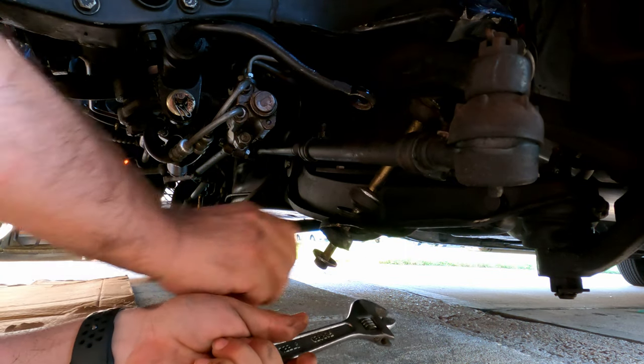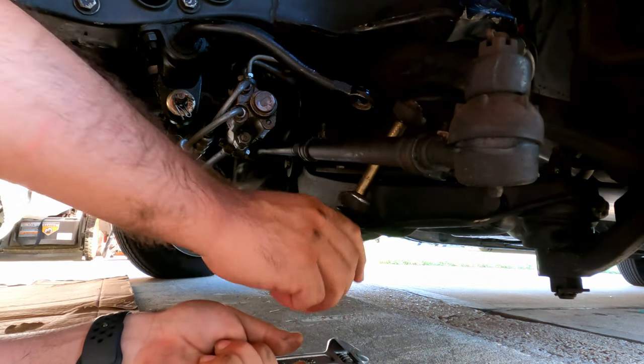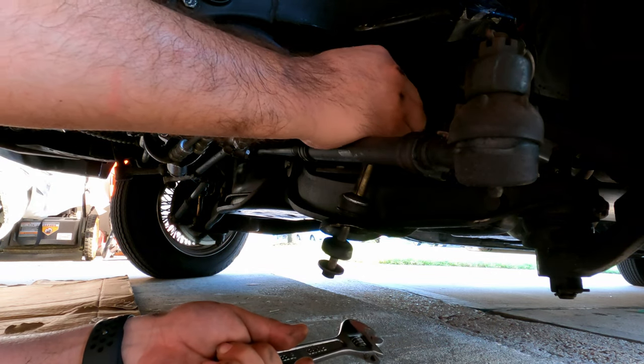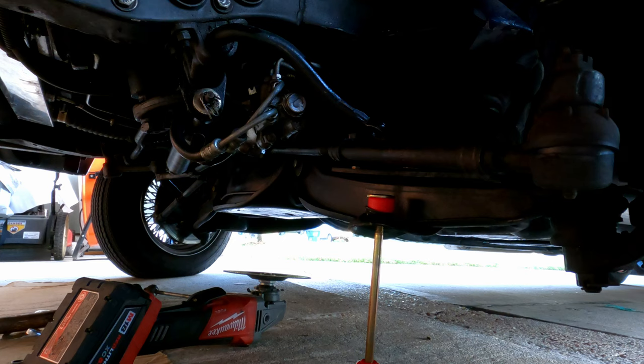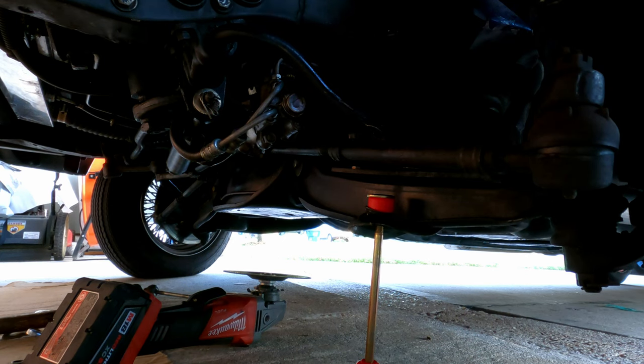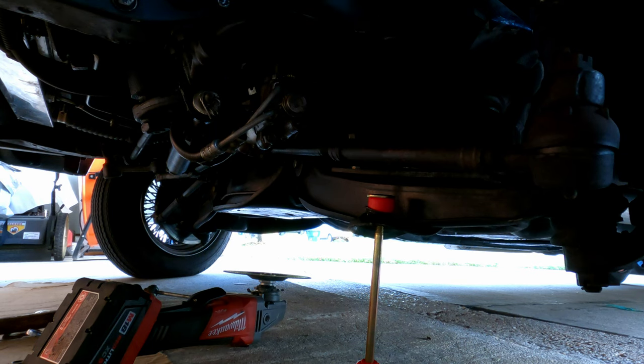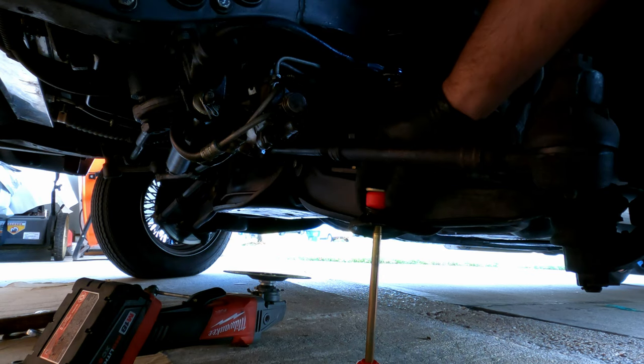Here's the fun part — getting it off of this sleeve. I thought I might have to cut it, and I did finally remove it. I had to cut it, as you guys can see. I used the grinding wheel — cutting wheel. So now I'm in the process of installing it.